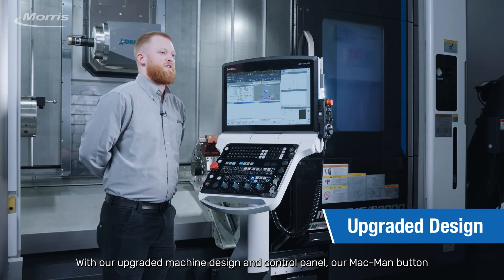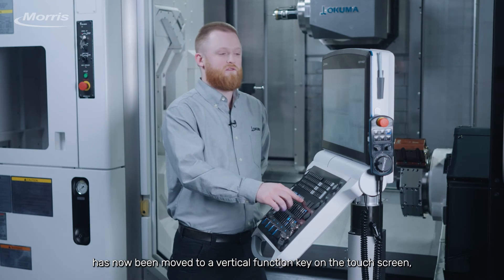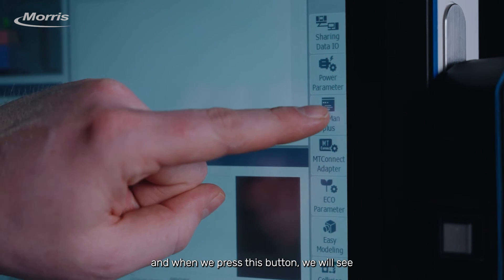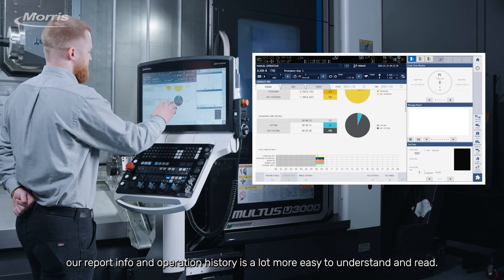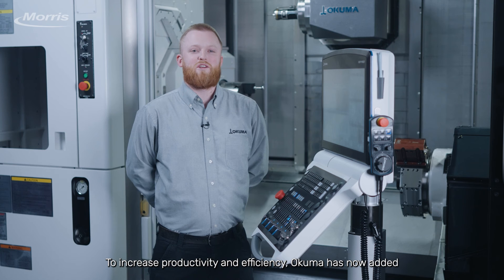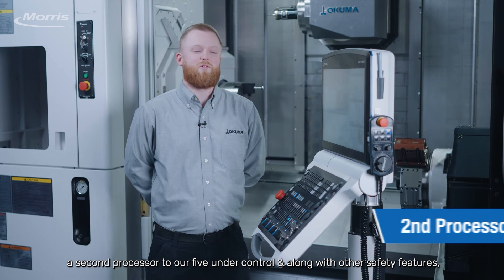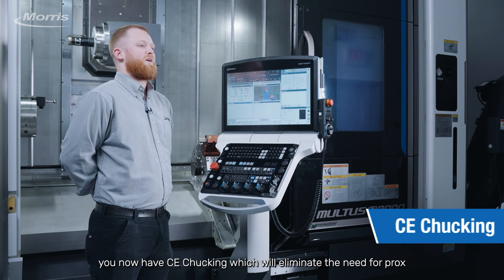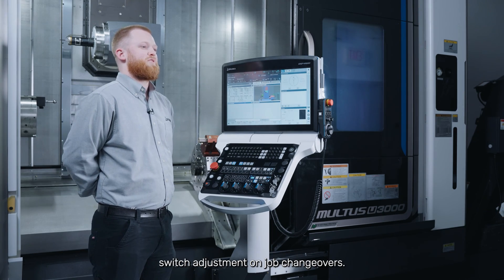With our upgraded machine design and control panel, our Mac band button has now been moved to a vertical function key on the touchscreen. When we press this button, we will see our report info and operation history is a lot more easy to understand and read. To increase productivity and efficiency, Okuma has now added a second processor to our P500 control. And along with other safety features, we now have CE chucking, which will eliminate the need for proc switch adjustment on job changeovers.